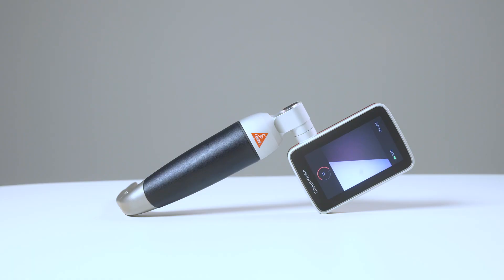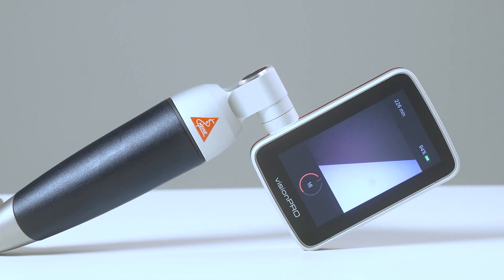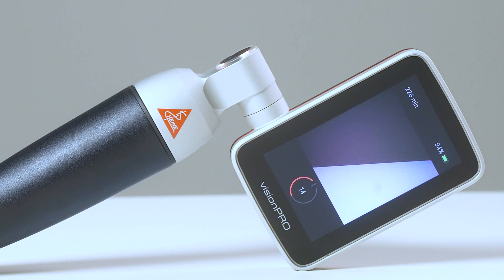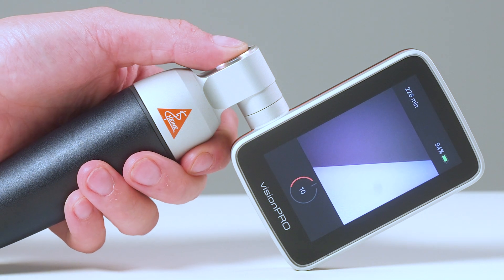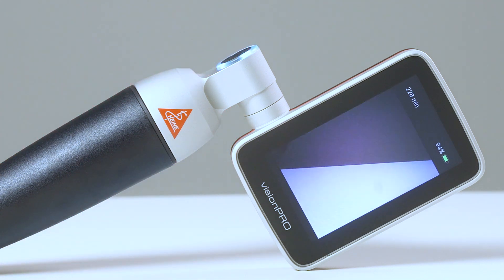The Heine Vision Pro comes with an auto-off feature. The device switches off automatically after 15 minutes without activity, indicated in the bottom bar with a 30-second countdown. In case you want to interrupt the automatic switch-off process, press the on-off button briefly and the 15-minute countdown starts again.